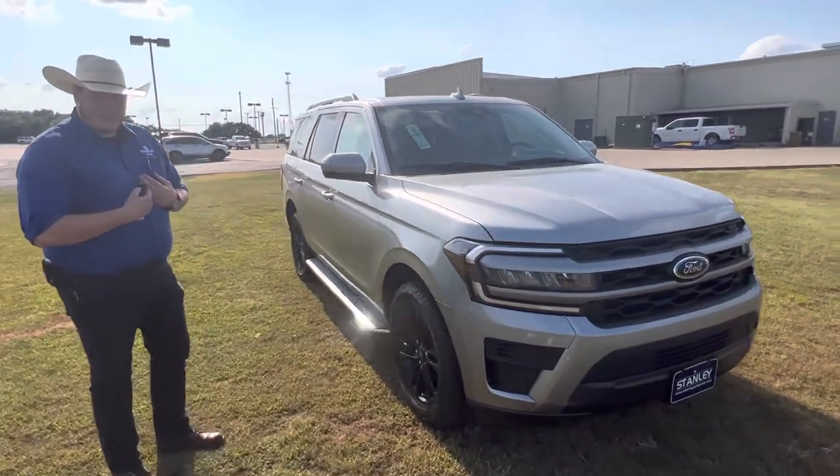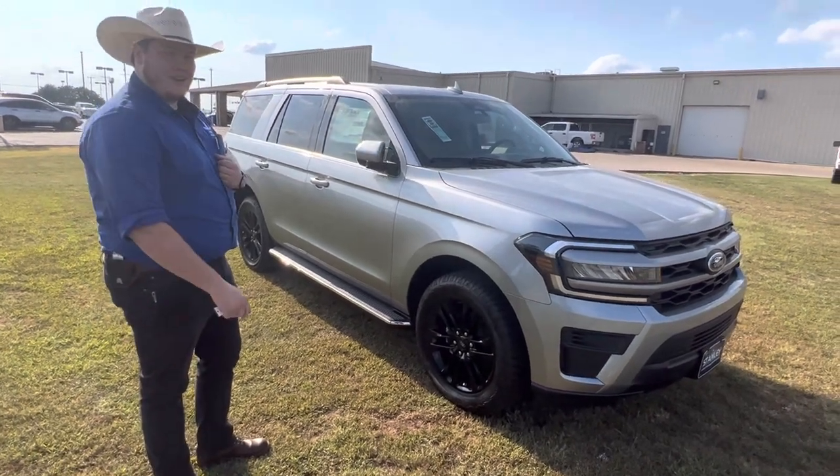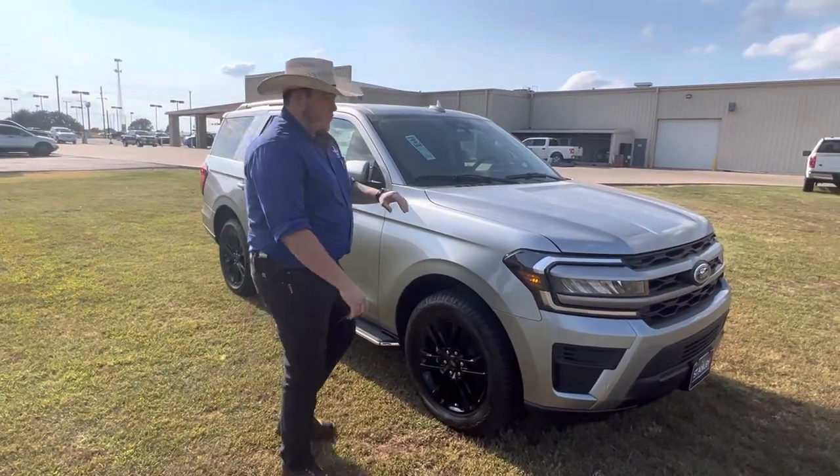One of my favorite features about these personally on the XLT, you can get remote start. As you can tell, this thing runs really quiet.